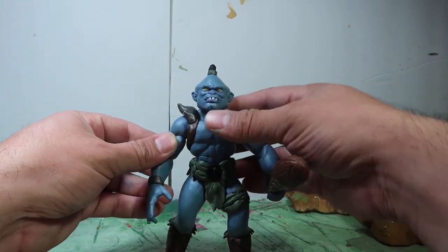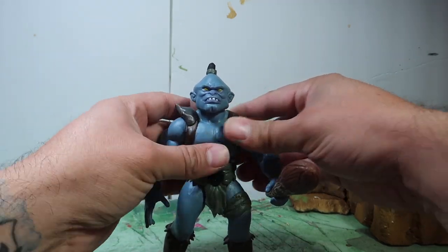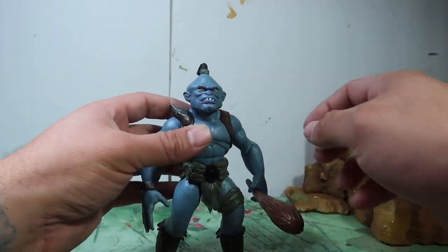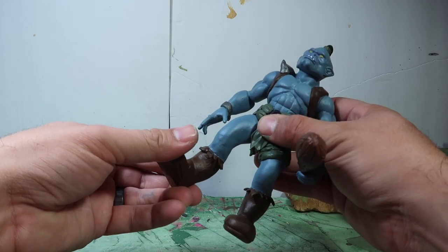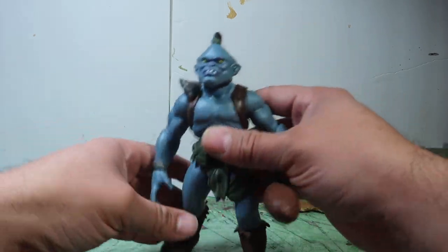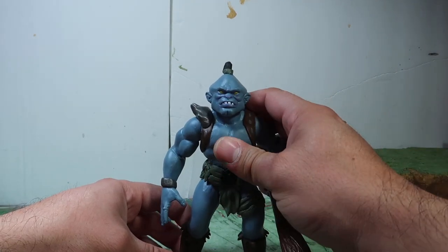The articulation is still the same thing — goes up and down, just like your regular six-inch figures. And he's got his little mallet there, his little cave bat, and his legs go up and down. His articulation is still the same as any other figure from Small Soldiers.